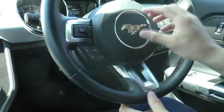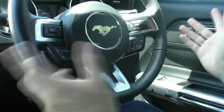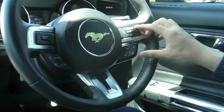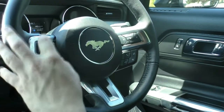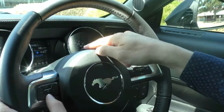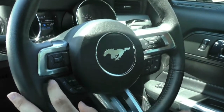On the steering wheel itself, as you can see, you have that nice picture of the horse — the Mustang — just to remind you that you're not driving a normal car. On the right hand side we have all our Bluetooth and media controls, and on the left hand side buttons to control the cluster: your trip meter, average fuel, and those sorts of things, as well as your cruise control settings.